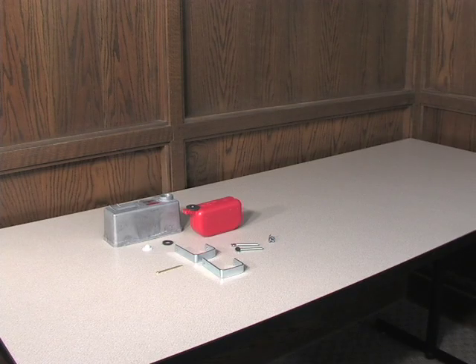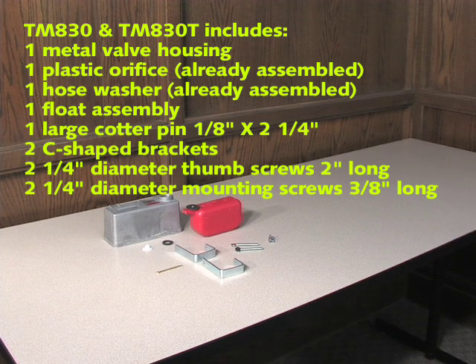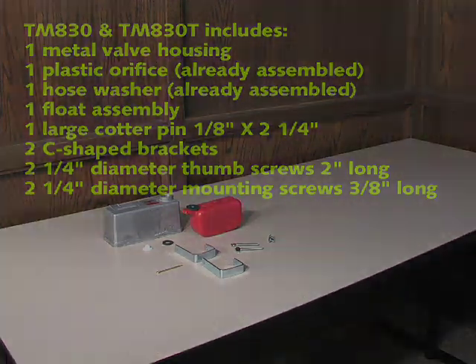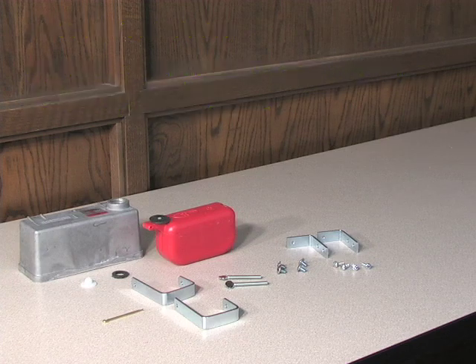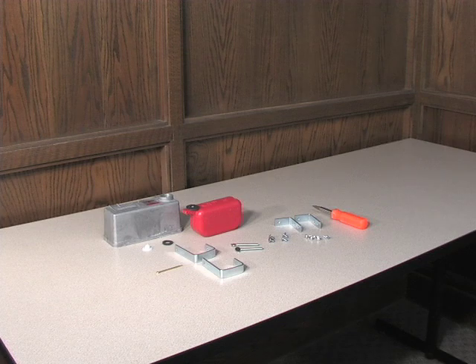These are the assembly instructions for the TM830, TM825, TM830T, and TM825T. For the purpose of demonstration, we will use the TM830 and the TM830T. The TM830 includes the following parts. The TM830T includes the following additional parts. Tools required for assembly are a straight blade screwdriver, a Phillips head screwdriver, and a pair of needle nose pliers.